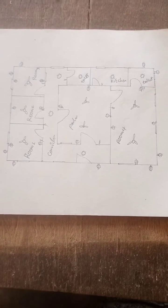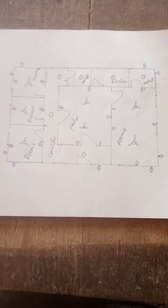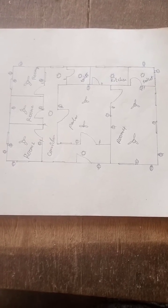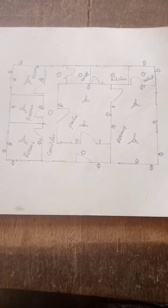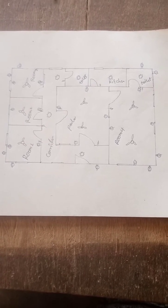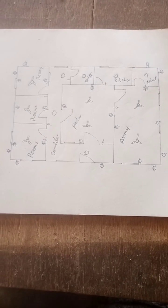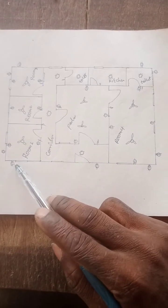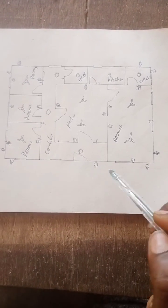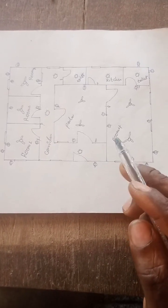Hi guys, welcome to Emissin Electrical School. Today I will teach you guys how to draw a simple electric car plan. So watch out here — this is the outside light. I have the outside light here, so watch out the connections.